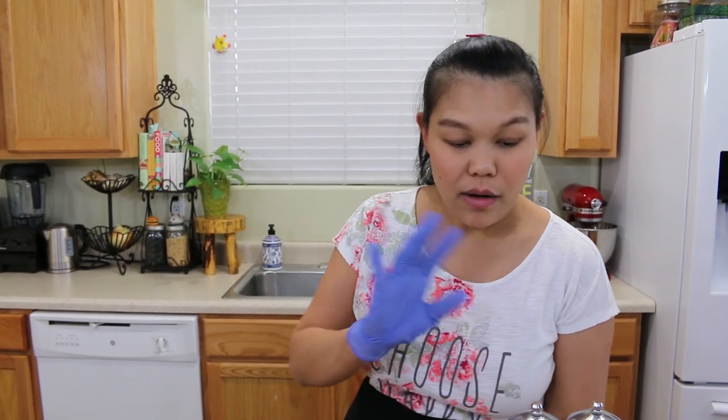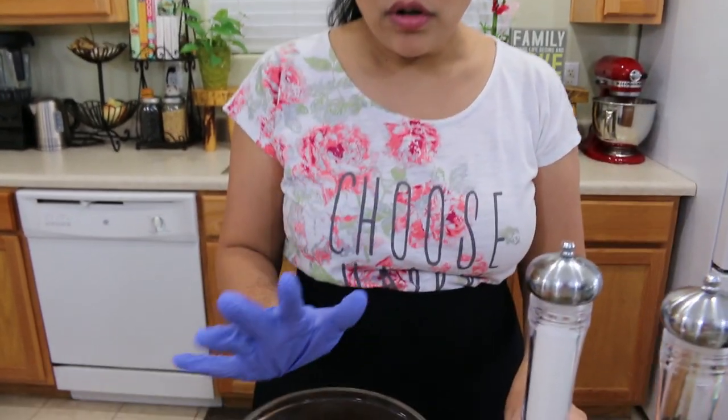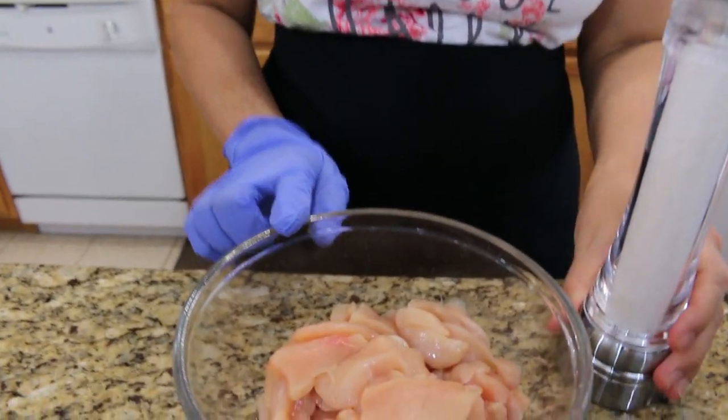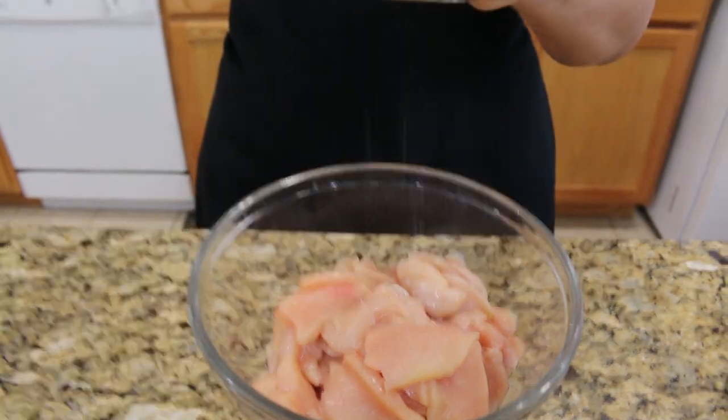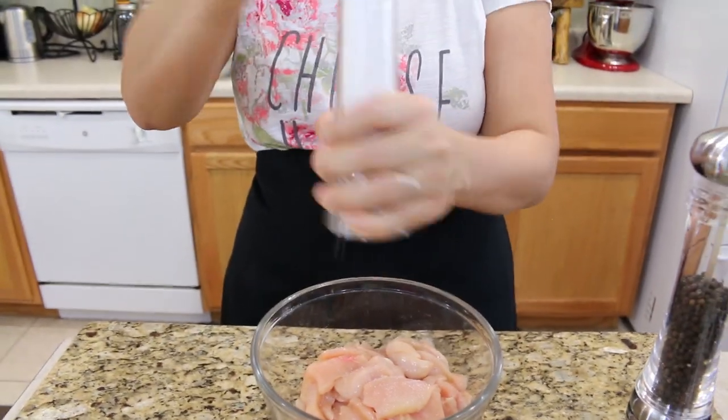This recipe is going to be easy for a weekday meal. I'm going to start with our chicken — I use chicken breast, one pound, and I'm going to season with salt and pepper, just to give them a taste.